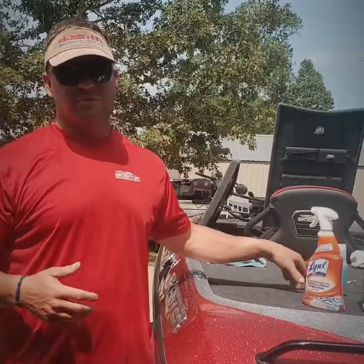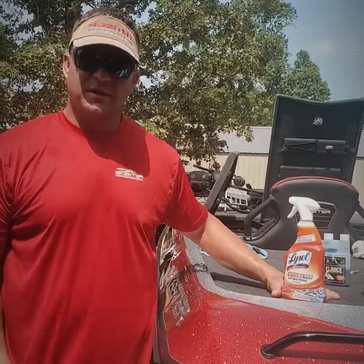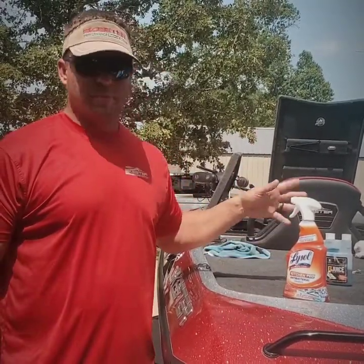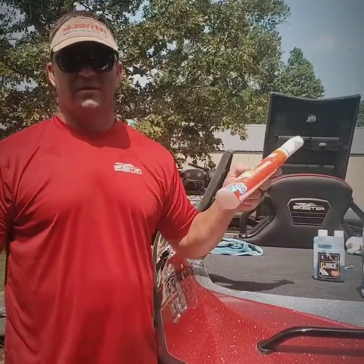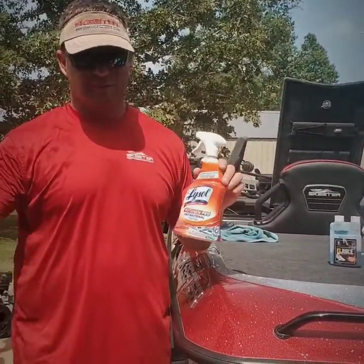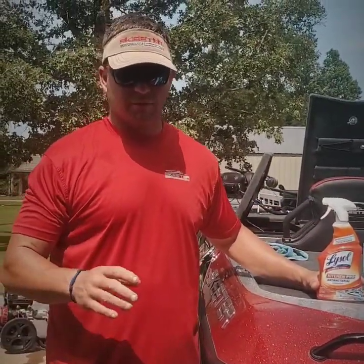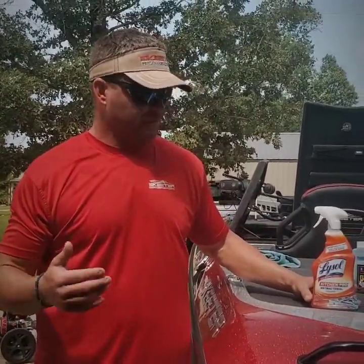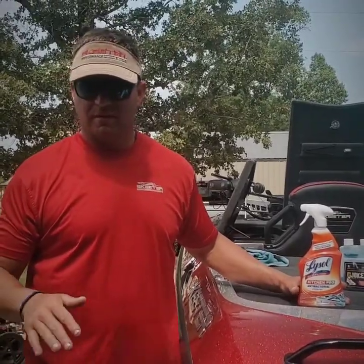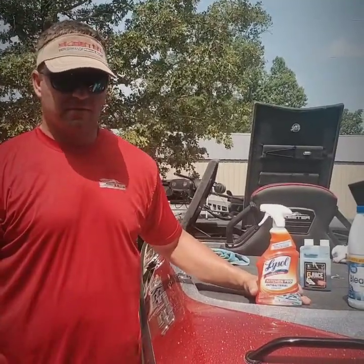I don't know if you've looked in your live well in a while, but it's probably pretty grimy and nasty. I know mine is and I'm getting ready to clean it. I use a Lysol antibacterial — first use a vacuum, get all the sand out of the bottom, all the loose parts. Hopefully there's no gizzard shad or bait fish left in there. Once it's vacuumed out and all the hard stuff is cleared, I'll go in and spray the Lysol, wipe it down, get it nice and clean.